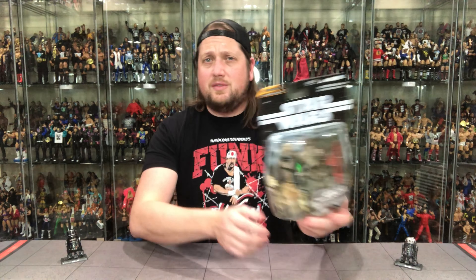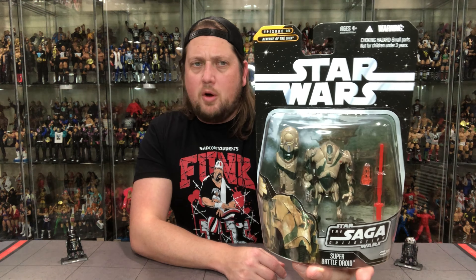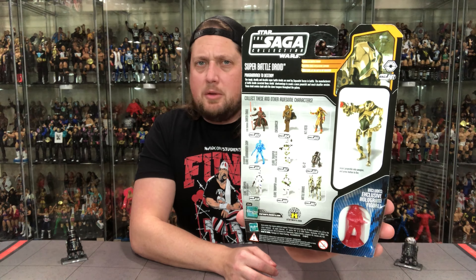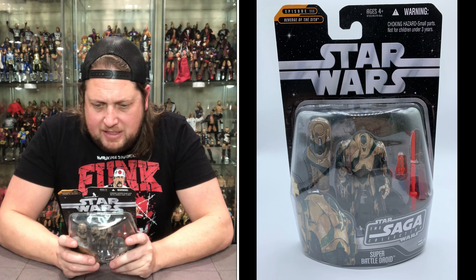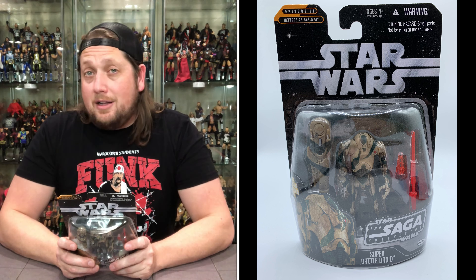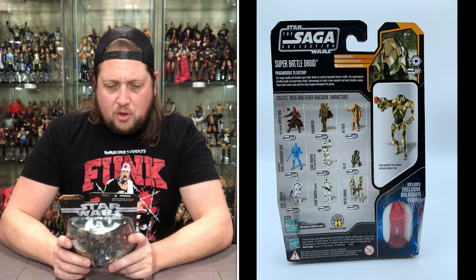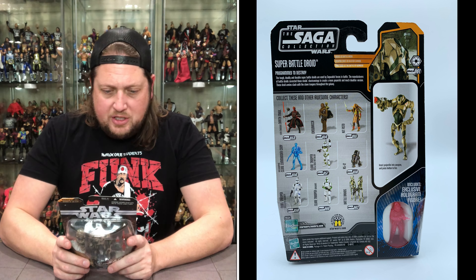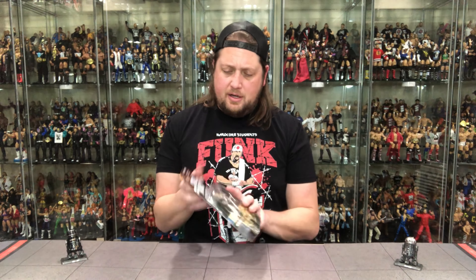Now we're going to end it with a Super Battle Droid from Revenge of the Sith. I've got a cool background with a lot of effects and accessories, as we're accustomed to with these Super Battle Droids. Glamour shot in the bottom corner. On the back: cross-sell, warnings, blurb, tail of the tape, hologram, movie glamour shots, and figure glamour shots — all bases covered. The tail of the tape reads: model B2 Battle Droid, built-in blaster cannon, first used at the Battle of Geonosis.